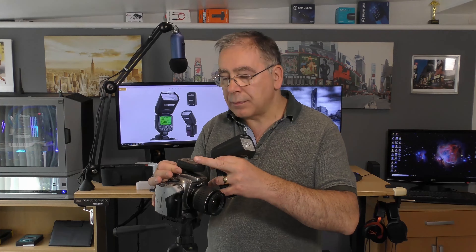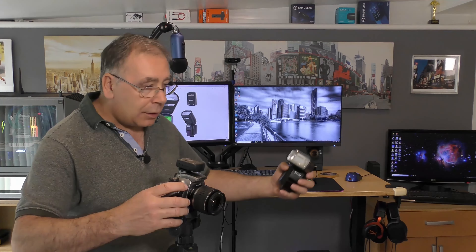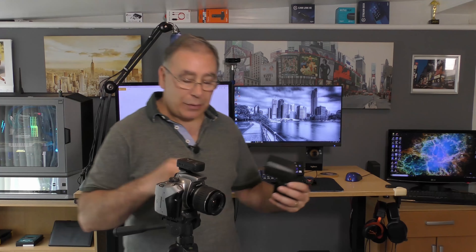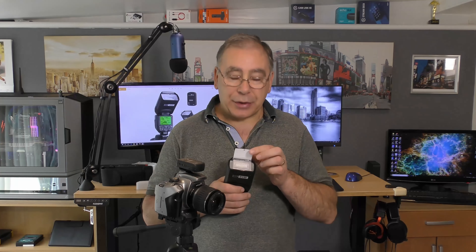So this is the little wireless trigger controller - it works slightly differently. That goes on the camera hot shoe like that and you can still test it. Basically what that does is it allows me to put the flash light somewhere else - you can have it facing you from a different position, and you can also put the camera on a timer.